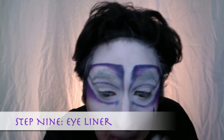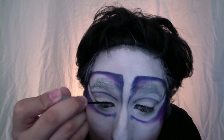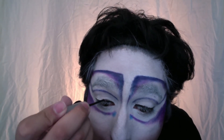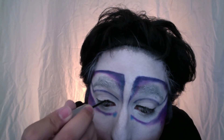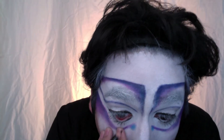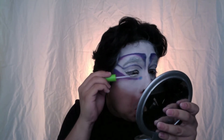With the black liquid eyeliner I'm going to line my eyes both on the top and bottom, really focusing on making the inside of the eye thicker than the outside. I'm also going to take a black eyeliner pencil and go in and line my waterline. I'm going in with a white mascara — this will add a nice contrast to your thick black liner.